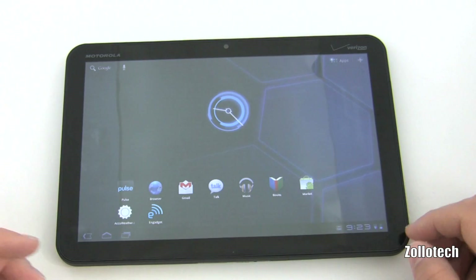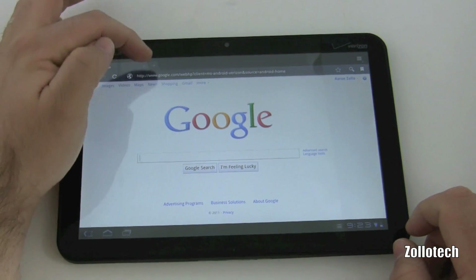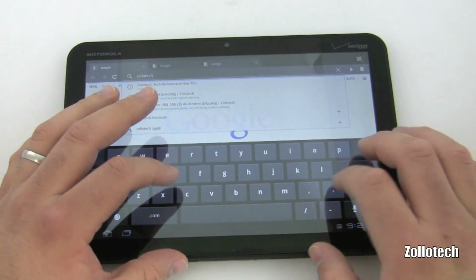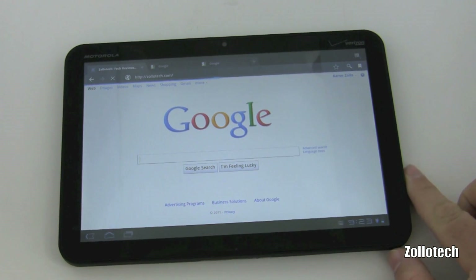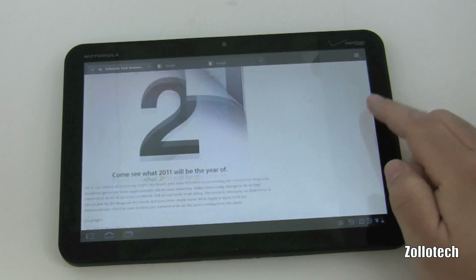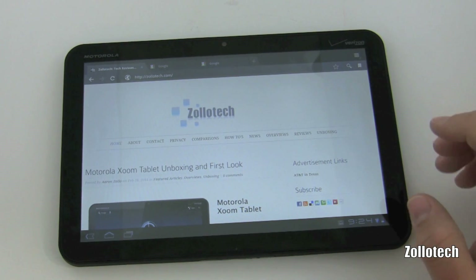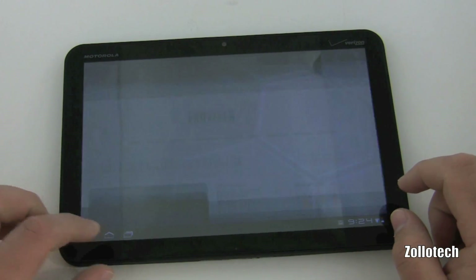One nice thing is the browser — we can have multiple tabs open. I'll go to Zollotech to show you the keyboard, which is really responsive. There's my site, and you can see how fast it loaded from a fresh boot with nothing previously open. The Tegra 2 processor is smoking fast — it's just a whole other level.